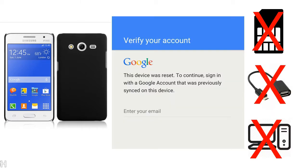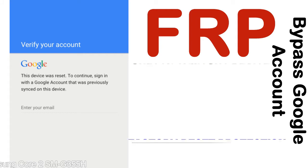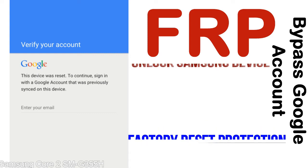Without SIM, without AOD cable, without PC — but how to do that? FRP, Factory Reset Protection, is a new type of security lock. FRP is automatically activated when you set up a Google account on your device. Once FRP is activated, it prevents use of a device after a factory data reset, until you log in using the Google username and password previously set up on the device.